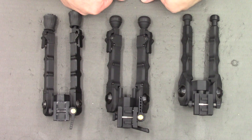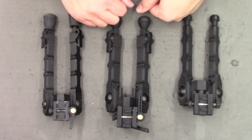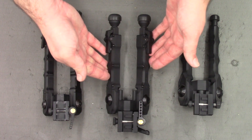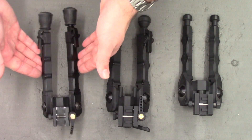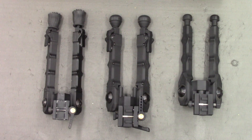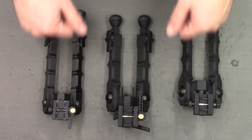Right, so that's about it guys. In summary, you really do get what you pay for. If you want to buy the best, you need to go for the AcuTacs. You can mend and make do with the clones, however you get what you pay for. Thanks for watching guys, and I'll see you in the next one.